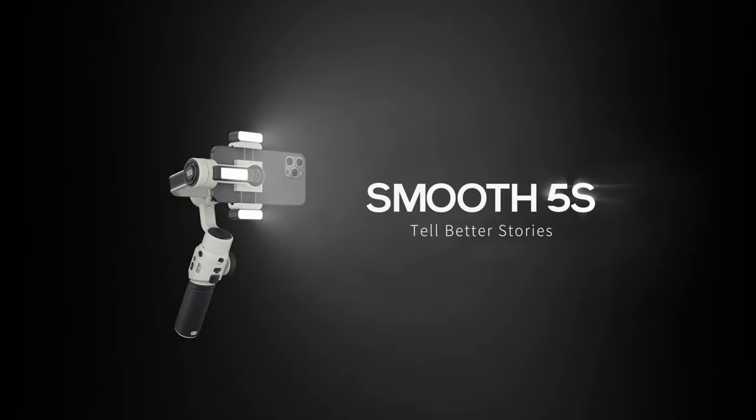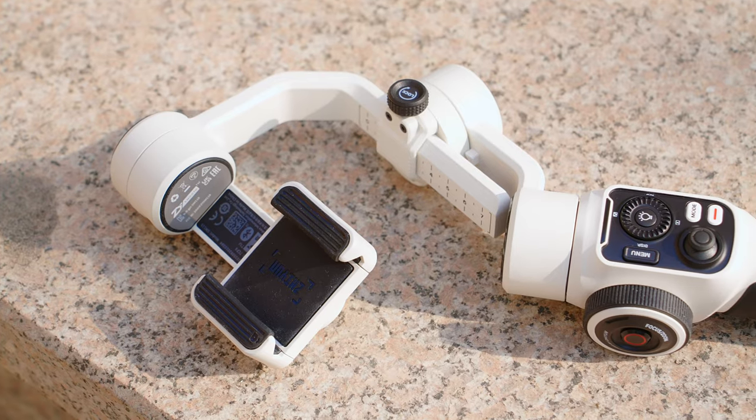Personally, if you really need a light, I would purchase something like an Aputure MC light — it's a little more expensive but it's a lot brighter, it's RGB, it's magnetic, and it has a lot more functions. With the basic combo you get the gimbal, the tripod, and a USB cable — that's it.